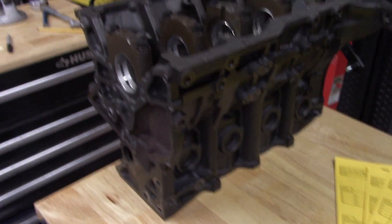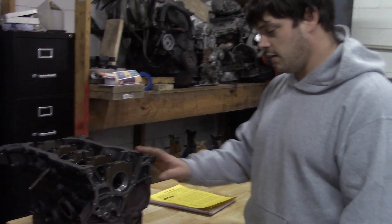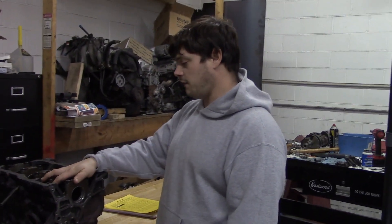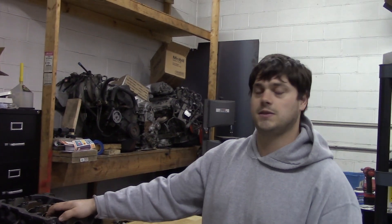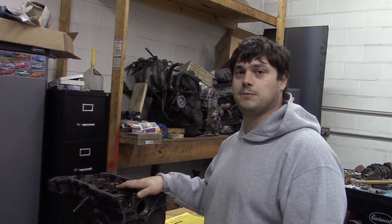Let's get this engine off of the workbench and get it installed on the engine stand. Once it's on the stand, we'll take all the main caps off and then get the crankshaft installed, get the caps torqued down, and we'll work our way to doing the rods. So let's get this thing on the stand so we can start working on it and get this project going.